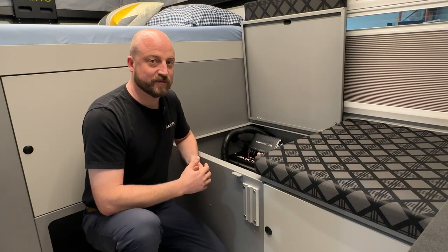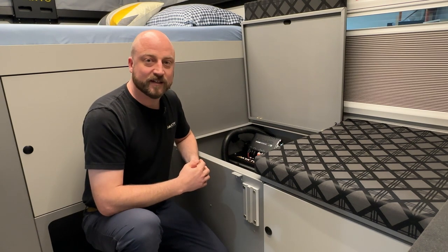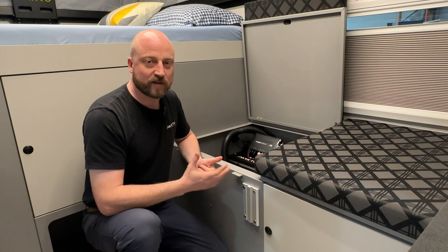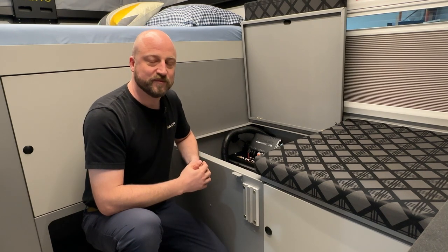That's the general overview of our electrical system and the RedArc management system on our trailer. If you have any questions, feel free to reach out — admin@arctocampers.com or through social media at arctocampers. Have yourself a great day.